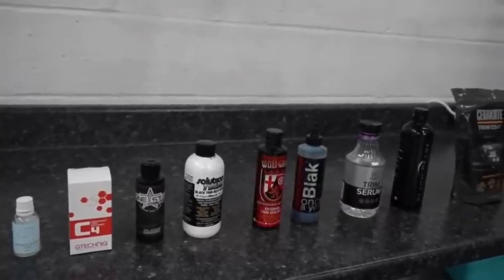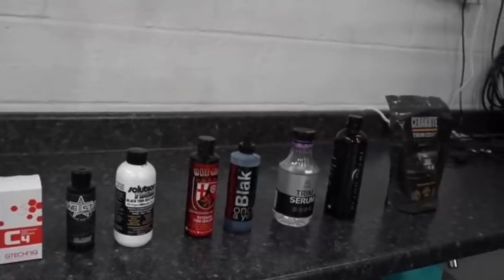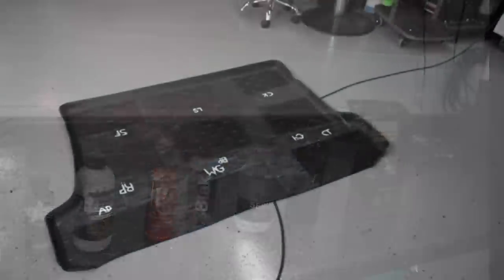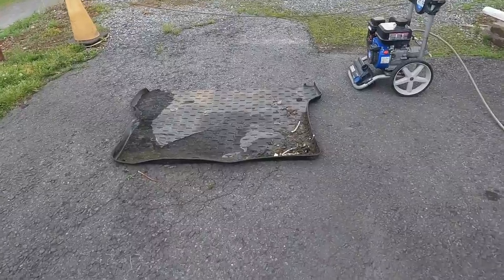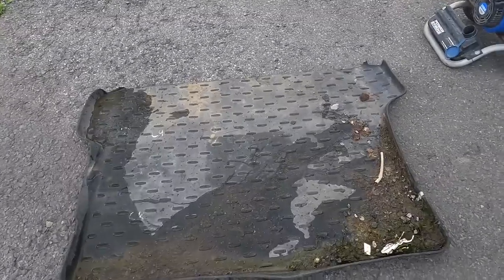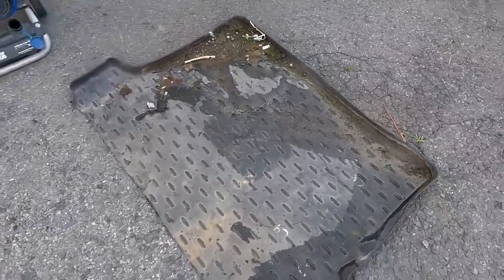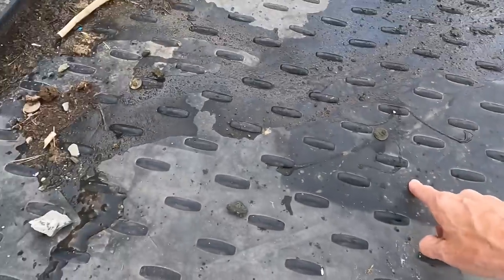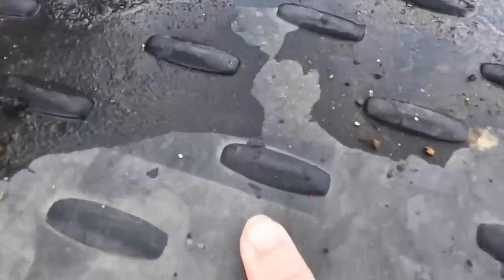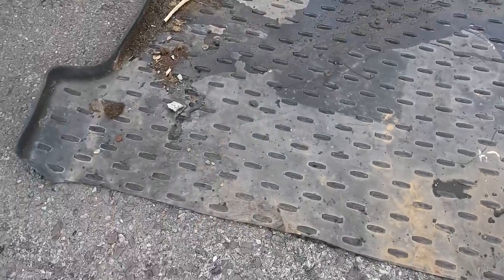Welcome back to the channel. Brian from Apex Detail here. When we first started this series, some of you may not have even been around, and some of these products may even be discontinued. Over a year ago we applied nine trim protectants and conditioners to this mat, did a five-month update, and after that it was gone. We thought somebody threw it away, but a storm had blown it into the next adjacent lot about a mile and a half down.